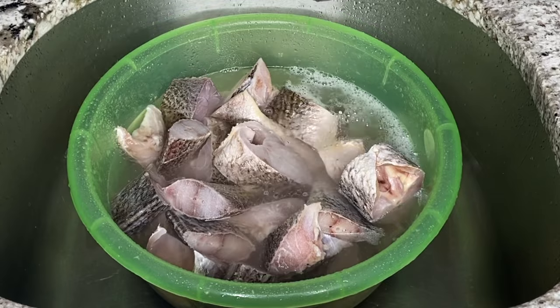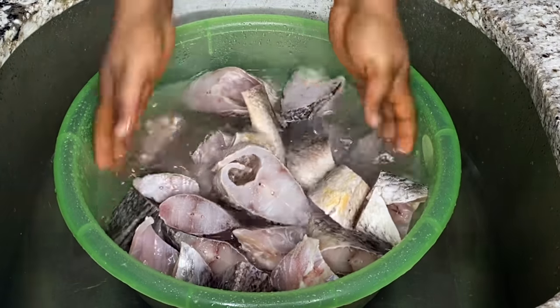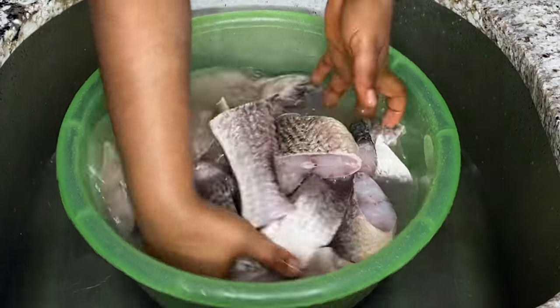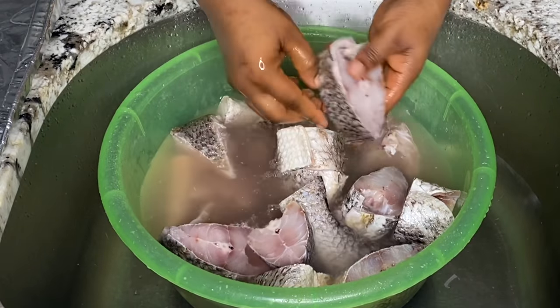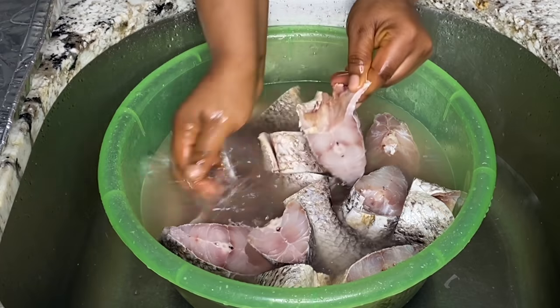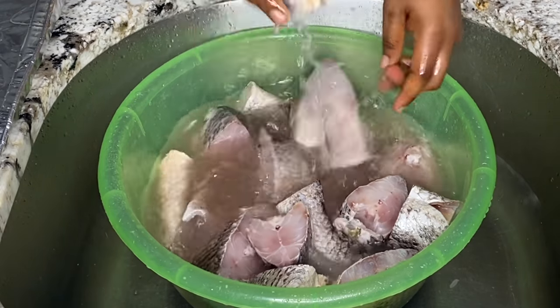I wanted to spare you the trouble of showing the fish-washing process, but the last time I made a fish video so many people wanted to see how I cleaned the fish and how I cleaned the sink, so enjoy.